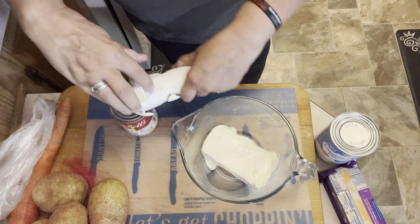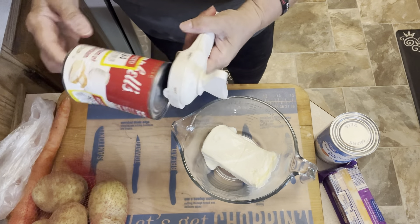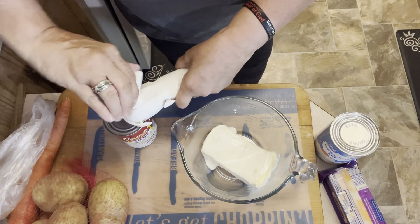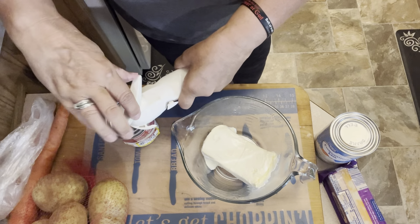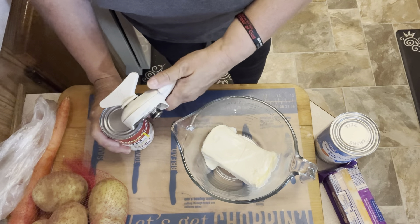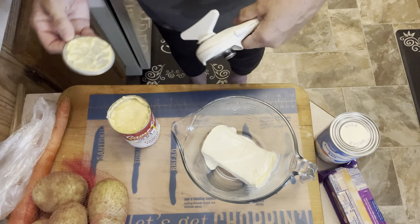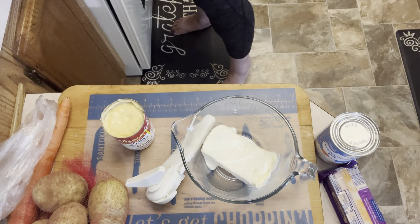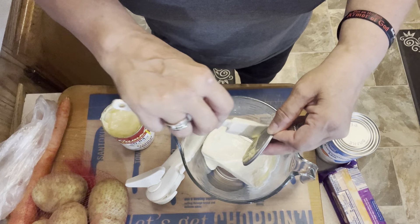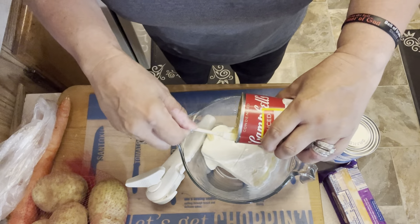Hubby's going to be home in about an hour and I want dinner ready when he gets here. I've got my softened cream cheese and I'm going to add our cream of chicken soup — the can got dropped but the seal is still intact, so nothing to worry about. I got two of those for 84 cents each. I love keeping cream of chicken soup on hand because you can make all kinds of casseroles, easy dishes, and crock pot meals with it. When I've got a can in my pantry, I feel like I have everything I need to make a delicious meal.